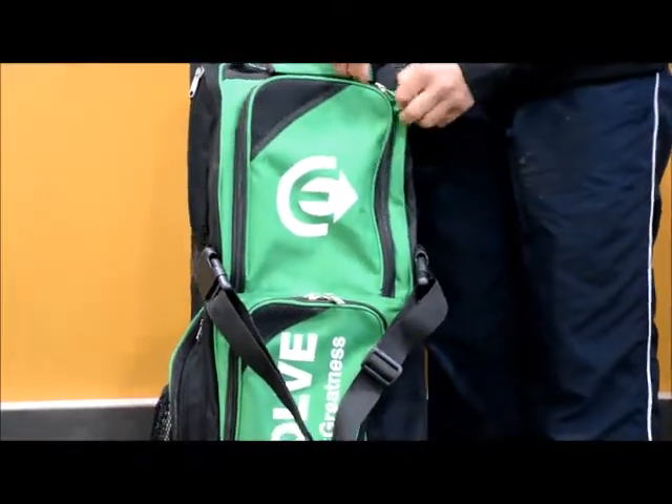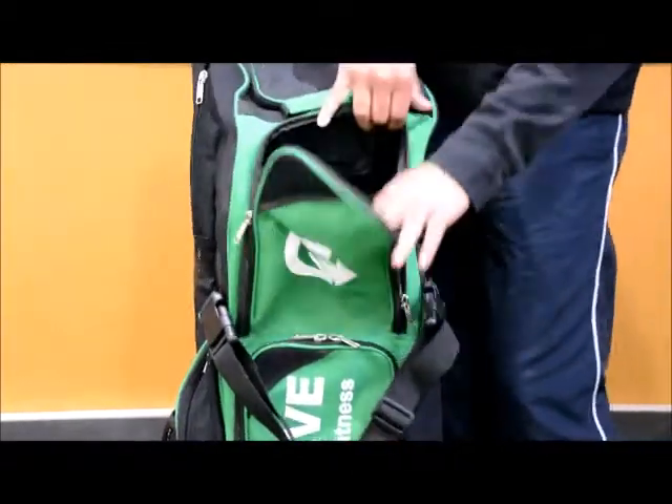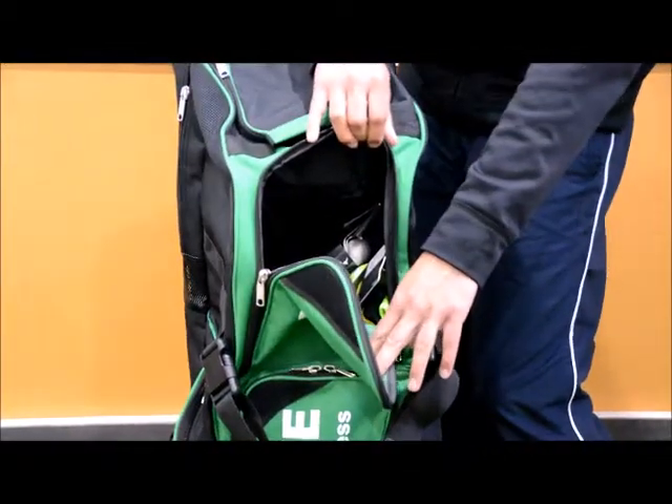The top compartment on the front of the bag — there's another compartment which has a lot of storage space there as well. We've got some skins in there too.